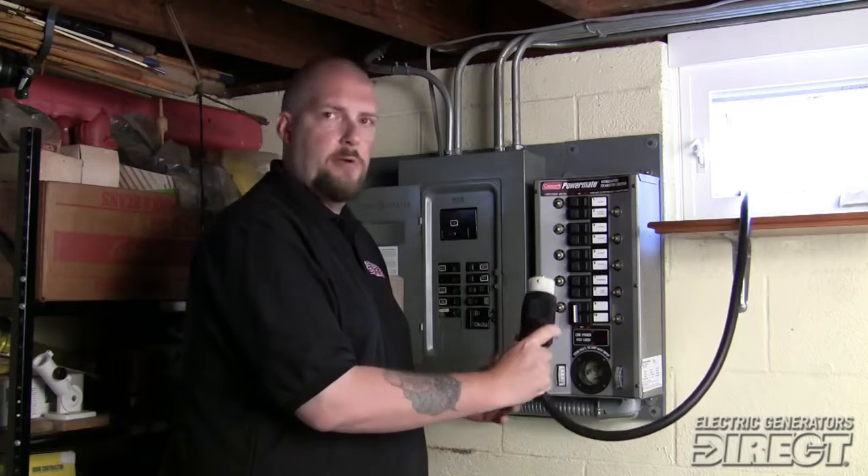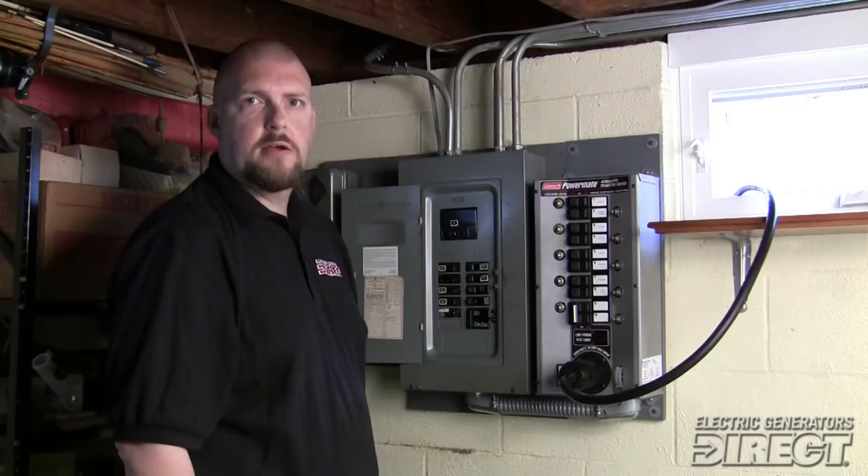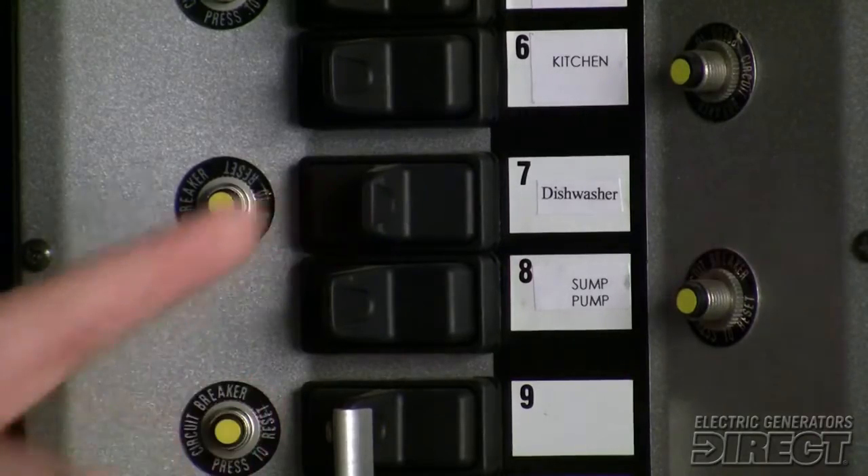So we simply take this power cord here, plug it into the manual transfer switch, and when you're ready to back up circuits, you switch it from line to generator.